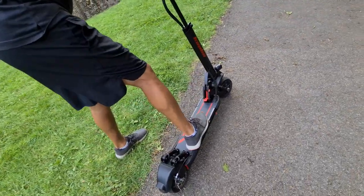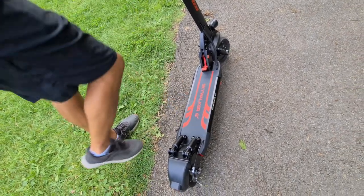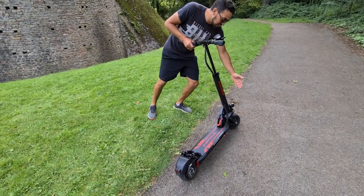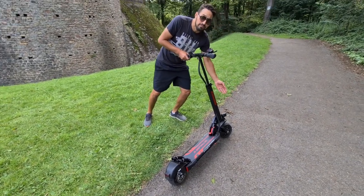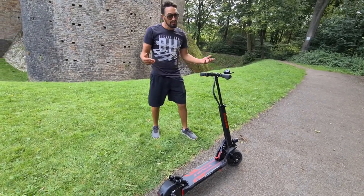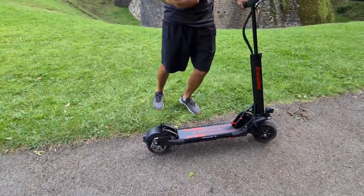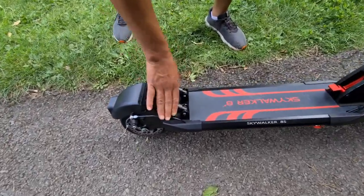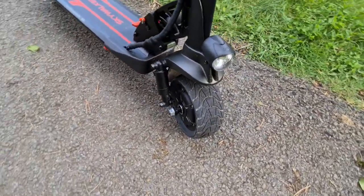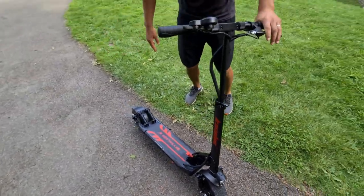It's got a nice-sized deck — my big feet have no problem fitting on here; I can put them side by side or one behind the other, no issue at all. The tires on this model are completely solid, so you won't get any punctures. On the downside you can feel the bumps a little more, but to help with that we've got shock absorbers — two on the back and two on the front. On other Skywalker models the shock absorbers come in chrome red, which looks even nicer.